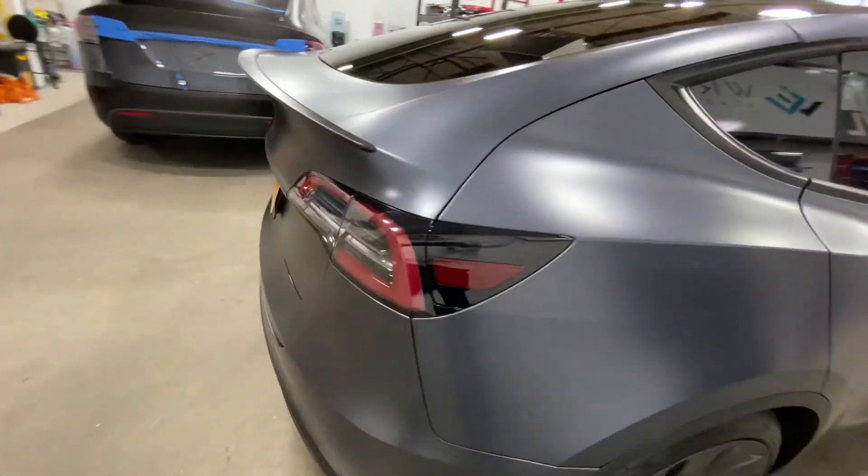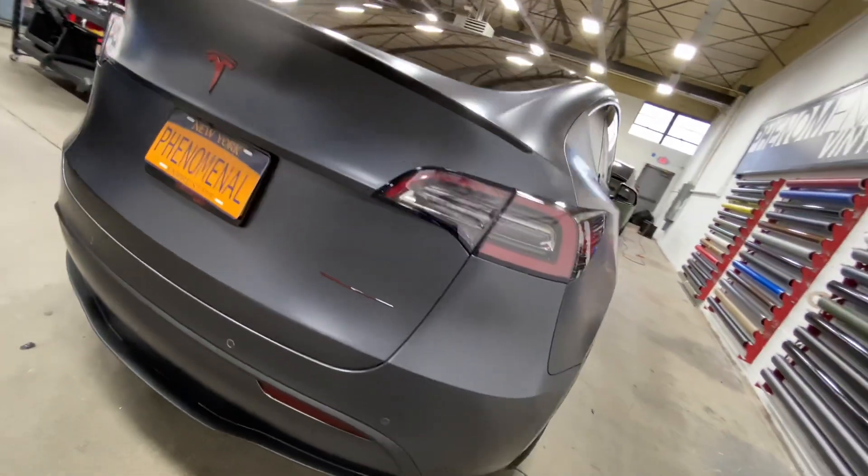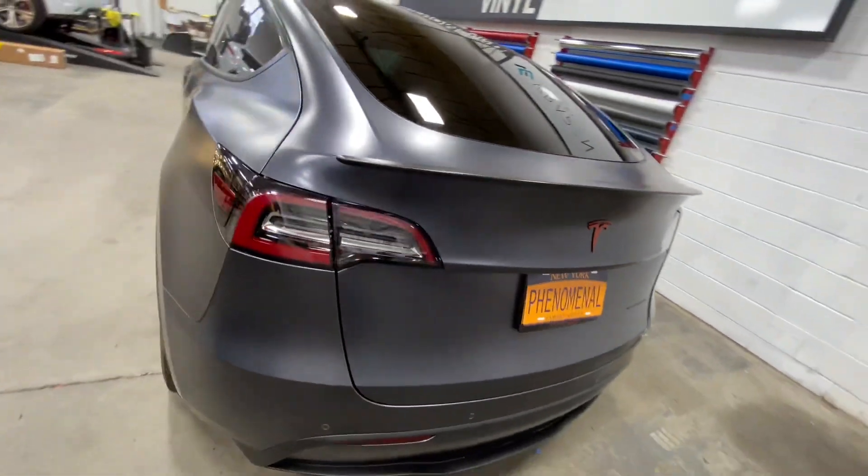We added the gloss dragon fire red on the emblems as well as the red line on the rear. This is a performance model, so we leave the red line but sometimes take off the dual motor badge.